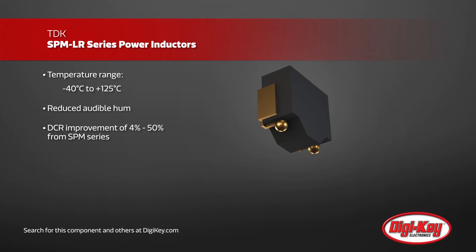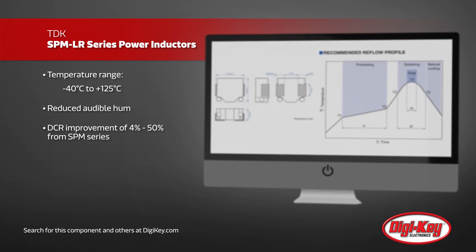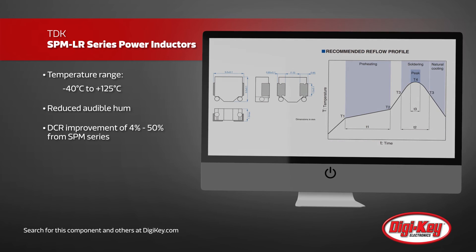Utilizing a metallic magnetic material and an integrated molded coil, inductor hum noise is significantly lower than with core adhesive coils. These inductors are ideal for tablets, laptops, small form factor power supplies, hard drives, and more.